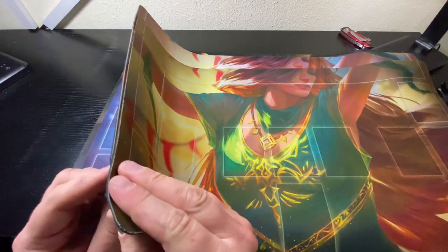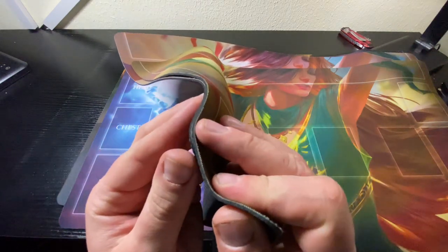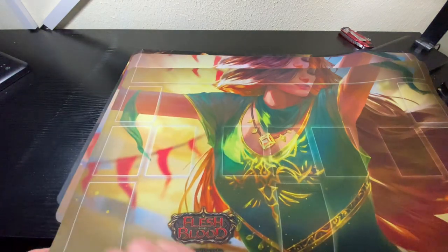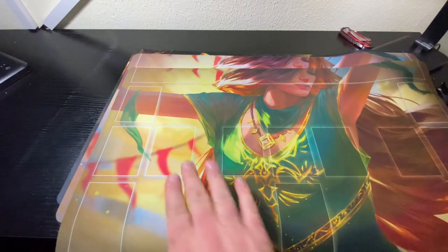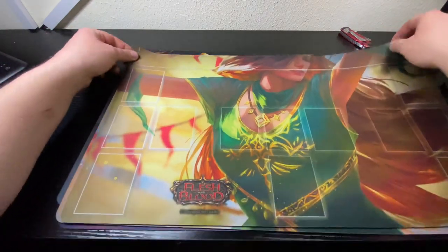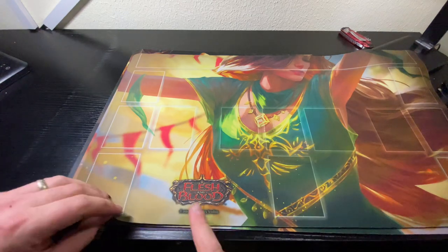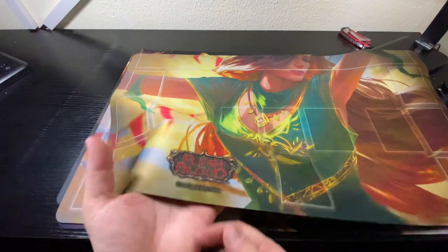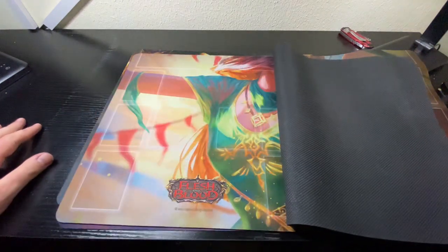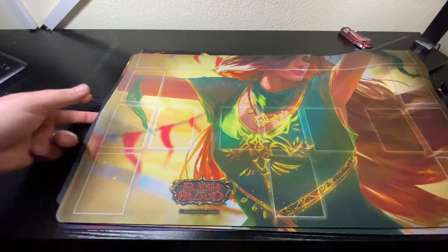As for texture and quality, they look pretty similar honestly. But it's pretty easy to spot a fake. This is going to be important because Legend Story Studios has said that LGSs are allowed to ban or disqualify you from any event if you're using fake playmats. So it's really important that you do your homework so you don't accidentally get banned.